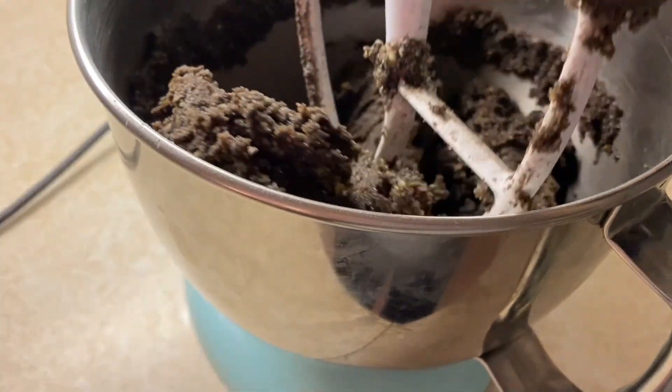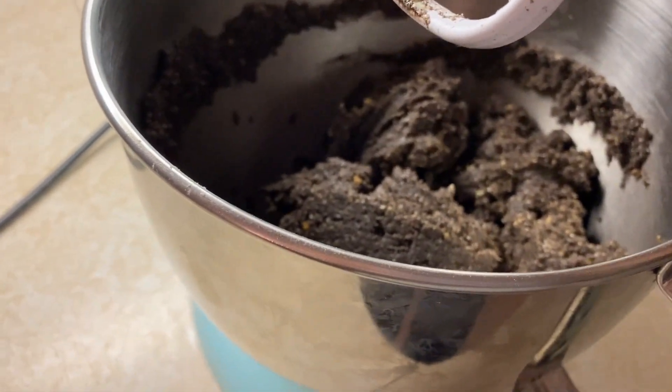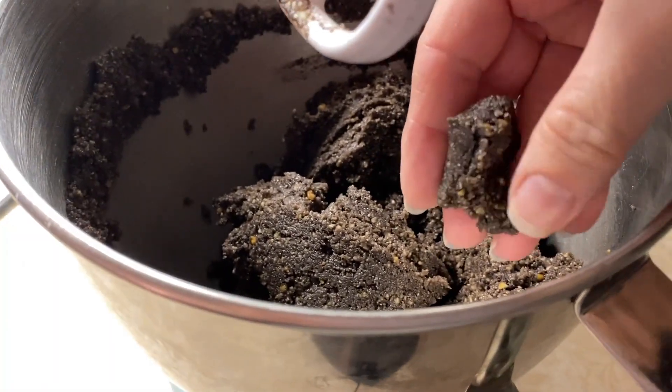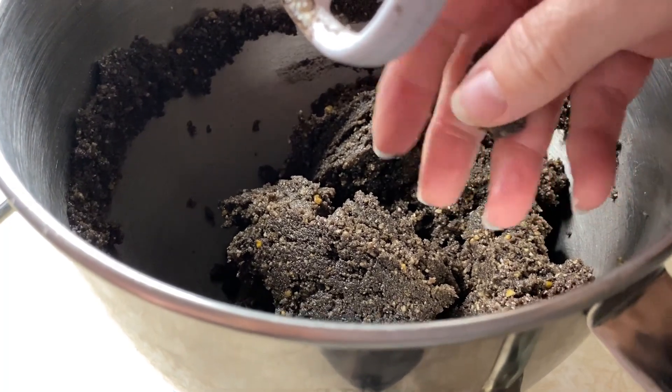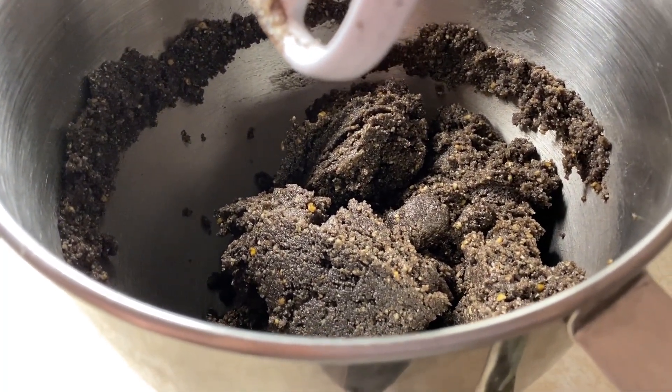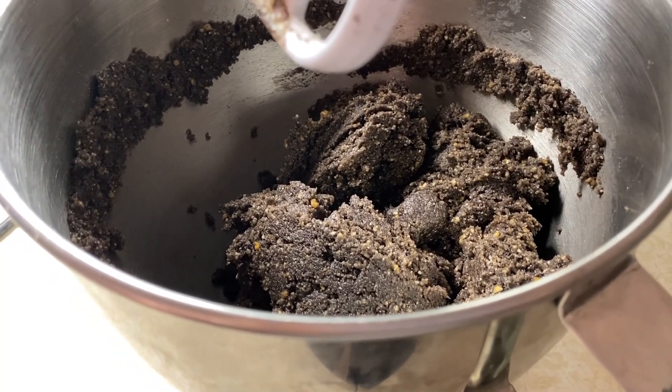It's already looking better, much better. It holds together much better. You can get more of a ball shape out of it. Now we are going to make balls out of these and roll them in granulated sugar.